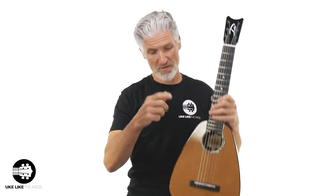This is nylon string — this one is not meant to have steel strings. They do have a steel string version of this instrument, but not in this wood combination. If you want steel string they do have that option, but this one is nylon string.